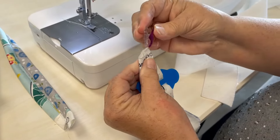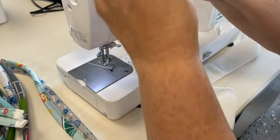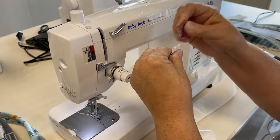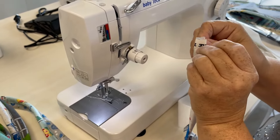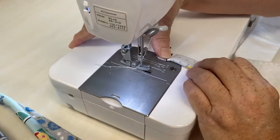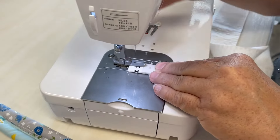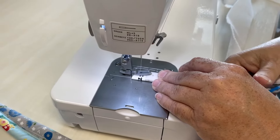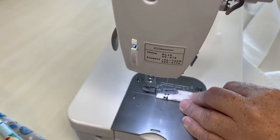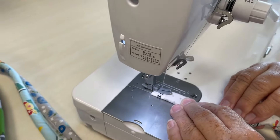To get it started, use Wonder Clips. You just start pulling down as you go, then give it that last fold and it's ready to sew. I just go in — it's a little less than a quarter of an inch. I just make sure the foot is on the fabric and here we go.